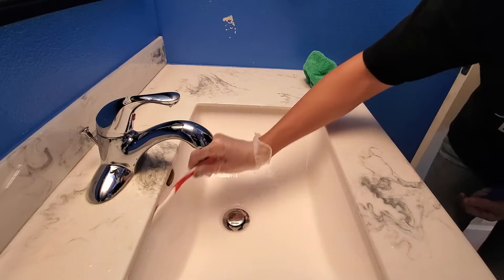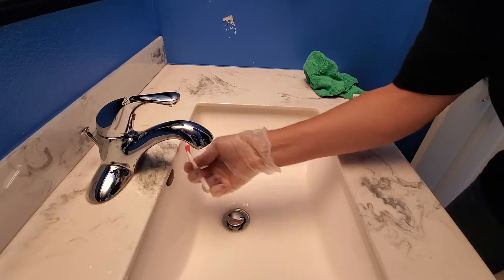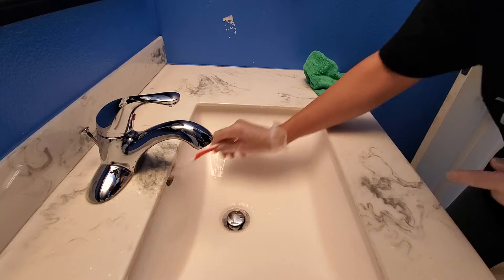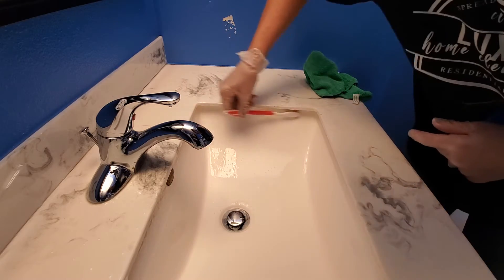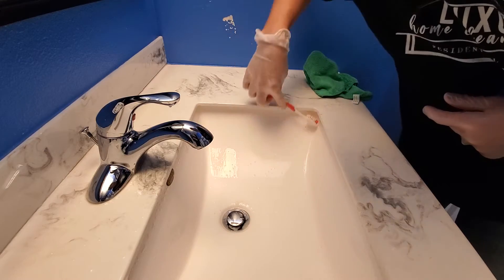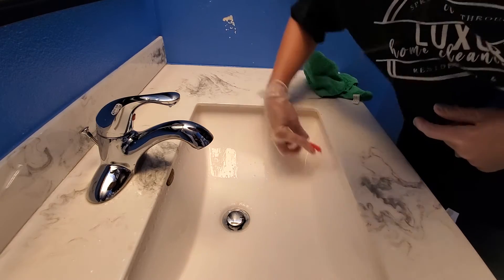You can see — there's grime coming down. That's very typical for these, which is why we're going to take our time and make sure we get that done and scrubbed out really well.